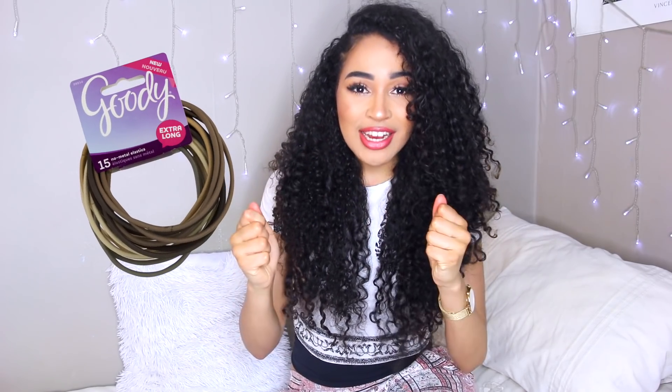The next tip is to use extra long and extra big hair ties. The regular hair ties just snap — they cannot handle the voluminous nature of curly hair, so we need the extra big ones.